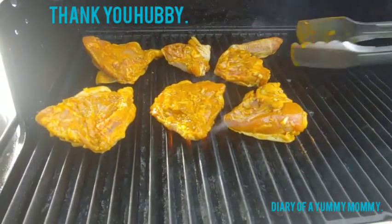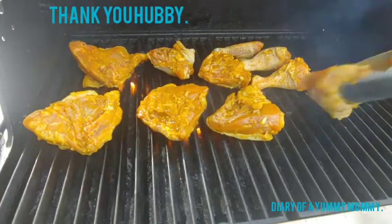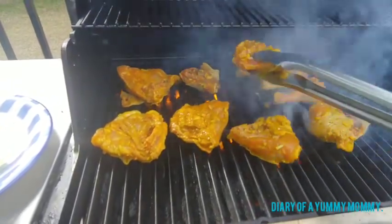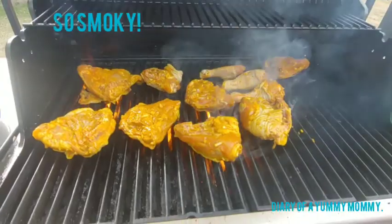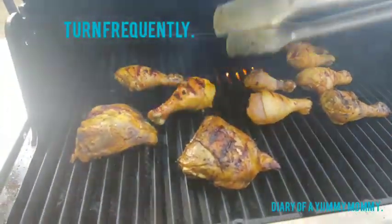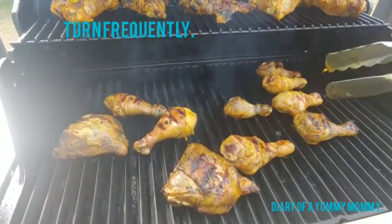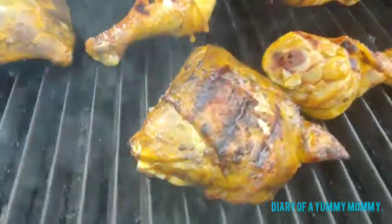The turmeric gives the chicken such a beautiful yellow color and it looks so amazing and smells delicious. See the grill marks starting to form — check that smoke out, it's beautiful. Make sure you keep an eye on it so it doesn't burn, turn it frequently. Look at the grill marks taking shape beautifully. We also had some marinade on the side so every time you open the grill, put more on — dab it on, make sure it gets in there for more flavor.